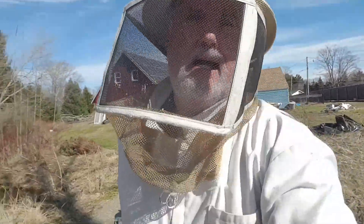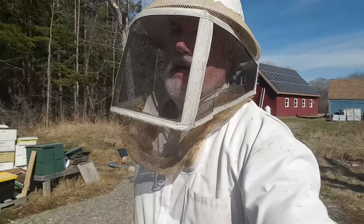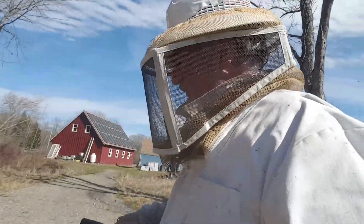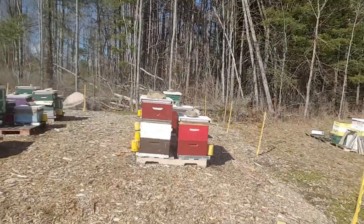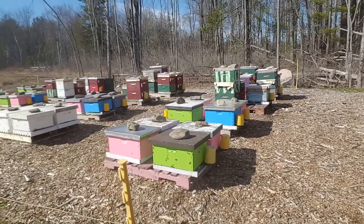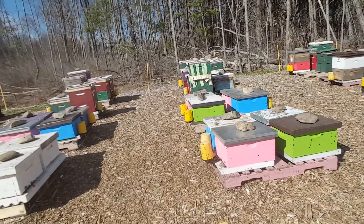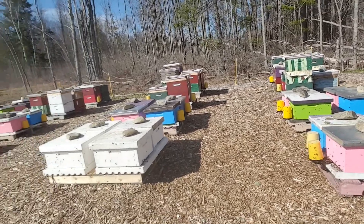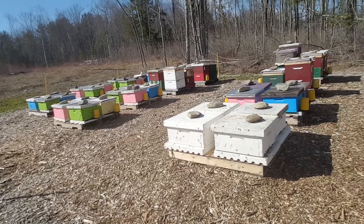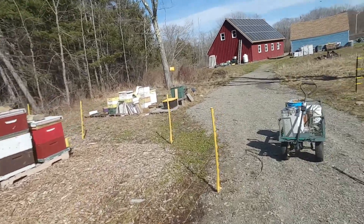It's a bit windy, so it's not perfect conditions. It's in the high 50s. Right now the bee yard is pretty busy — lots of bees flying. Most of the feeders have only been on for two days. Some have been emptied, some are still half full. Some bees don't need it, but some certainly do.